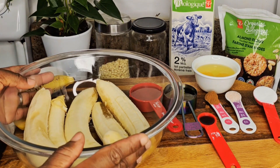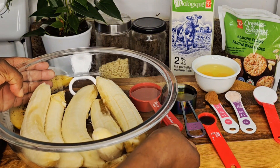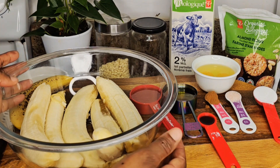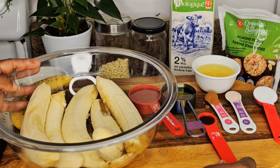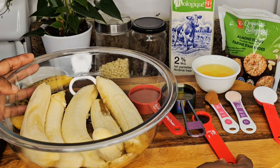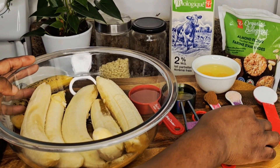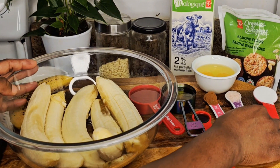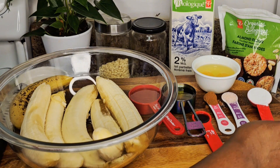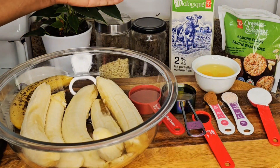The mix will be the same for both. I've got five bananas, a quarter cup of honey — that's optional because the bananas are already sweet — a quarter cup of olive oil, a quarter teaspoon of vanilla extract, a quarter teaspoon of cinnamon powder, a quarter teaspoon of salt, one tablespoon of baking powder, two eggs, and almond flour.